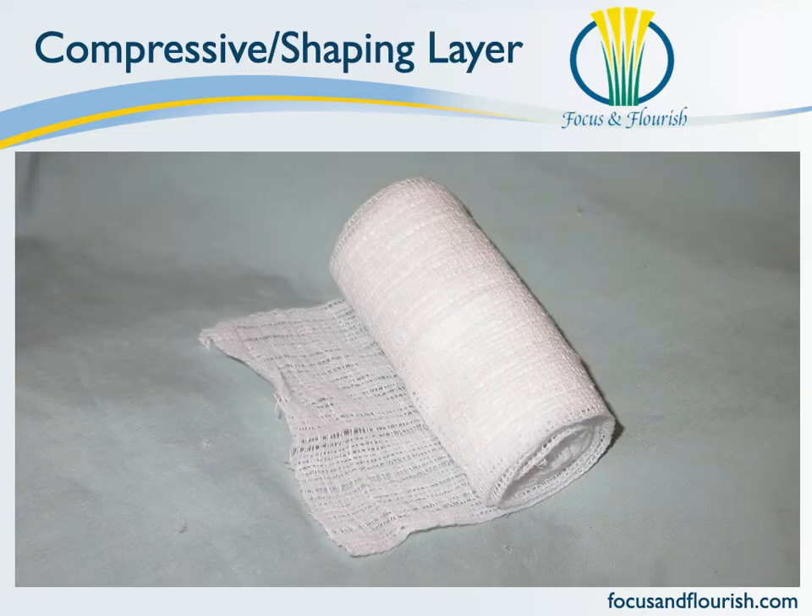Your next layer is your cling bandage material. It's going to serve to compress the cast padding that you've just applied, and it is going to give shape to the bandage. The important thing is to have a sufficient amount of tension when you apply this cling layer. Not enough tension is going to create a sloppy bandage that's going to tend to fall down the leg and not fulfill the function that you need your bandage to fulfill. Too much tension might make the bandage uncomfortable to the patient and it can decrease the blood flow to the area. It takes a bit of practice to get the tension right — mostly we tend to be a little bit timid and not apply enough tension. If you have a lot of padding in that layer below the cling layer, then you can apply a lot of tension. Not a lot of padding — apply less tension.